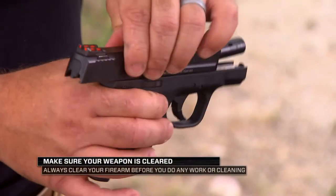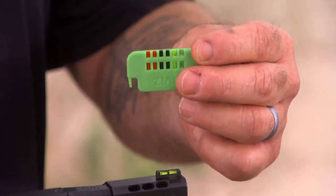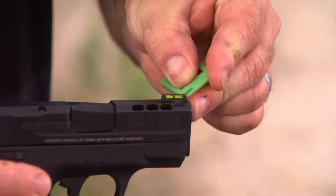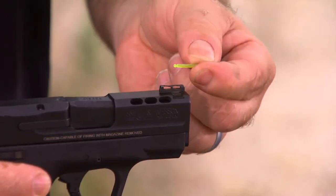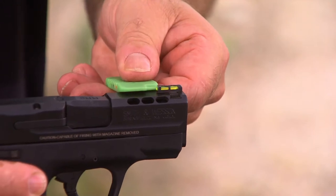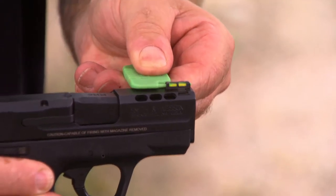After ensuring the firearm is unloaded and dropping the slide, I'll demonstrate using the light pipe tool, which both removes and installs the light pipes and holds the extras. To remove a light pipe, place the projection end of the tool on the muzzle end of the light pipe, push slightly down and rearward to disengage — and the light pipe simply comes out of the sight. To reinstall, simply insert it from the rear. On handgun sights, we recess the head of the light pipe to prevent a halo image, so use the tool to push it until it fully seats and locks.